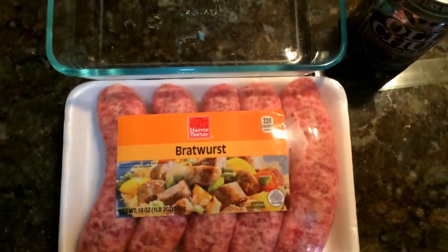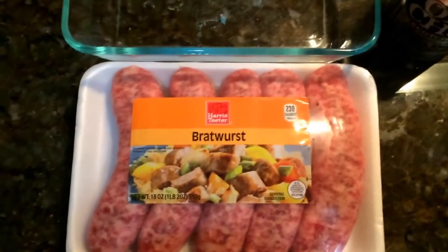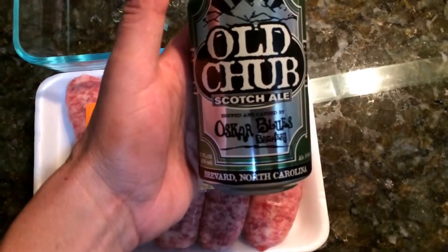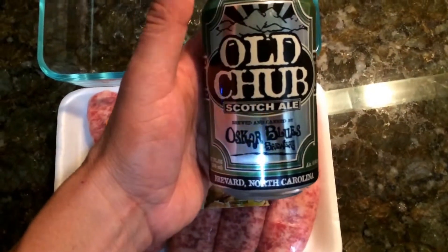Here's one of our videos on how to cook bratwurst different ways. One of the things that I like to do with bratwurst is marinate them in different beers. This is Old Chub Scottish Ale from Oskar Blues Brewing Company out of Brevard, North Carolina as well as Colorado.